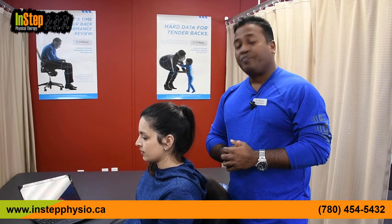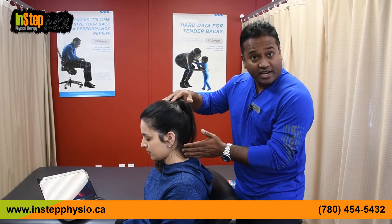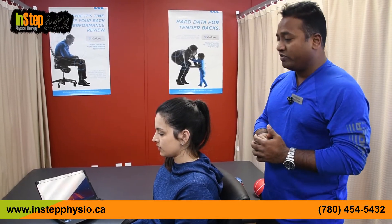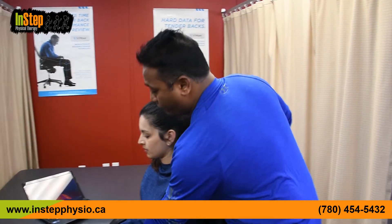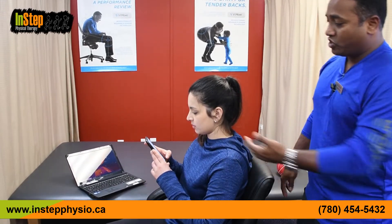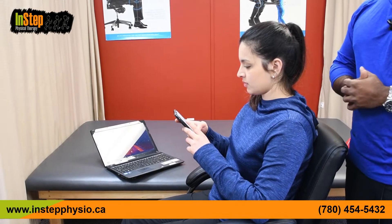If you use that posture for a long time, you're going to start stiffening the muscles and the joints. Keep doing it and you'll start irritating the nerves, which can shoot pain into the arm and cause other problems. To avoid this, if you are using the phone bring it up higher, rest your arms, and hold it at about that level — not too close to you. Parents especially have to be really careful with kids using devices for a long time.